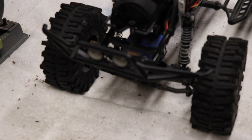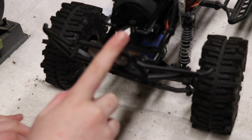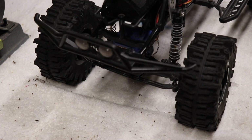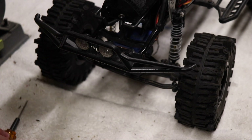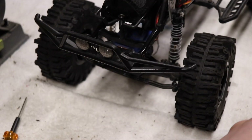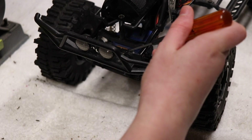Hey guys, what's up? So today we are installing another bumper that I got. This is the original bumper that came with the Trail Honcho - I was messing around with it, but I'm going to take it off. I don't like it that much, even with the stuff I did to it. I also got these Desert Lizard shocks with internal springs, so I'm going to be installing those today. And a new body, which I will be installing this weekend when it's warm enough to paint it.